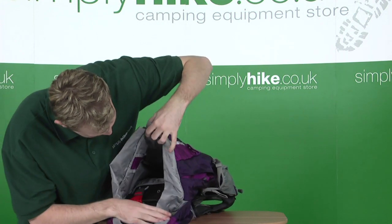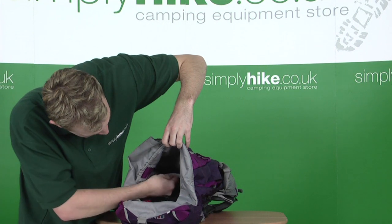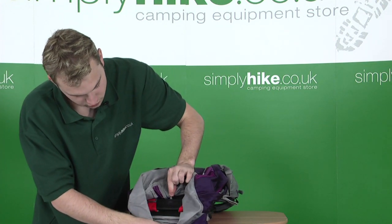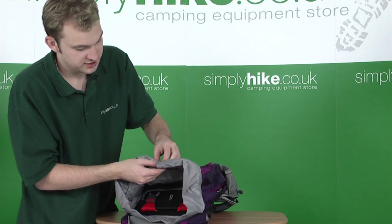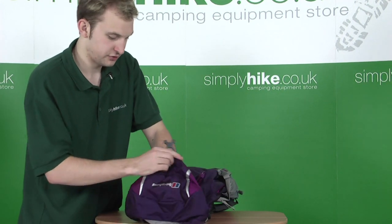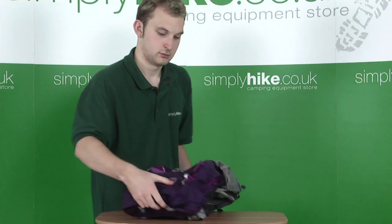Inside there's plenty of storage space. It's hydration pack compatible as well. You have another pouch that goes right to the bottom where your rain cover is stored. You can see the small clip to attach your pack to. Once everything is stored inside and you're ready to go, simply tighten the cord strap, fold the lid back over, clip towards the front, and you're ready to go.